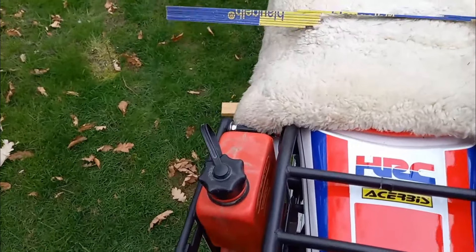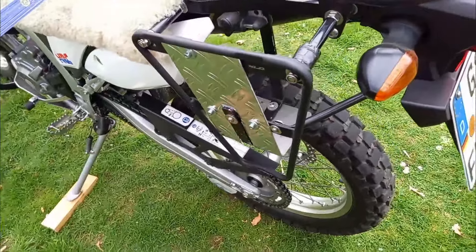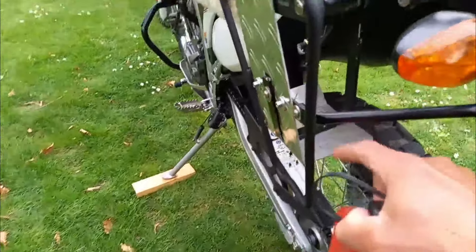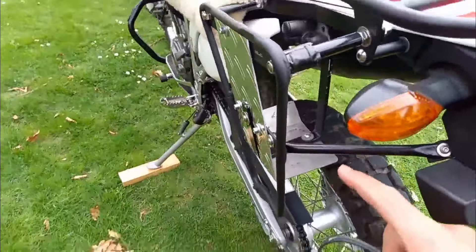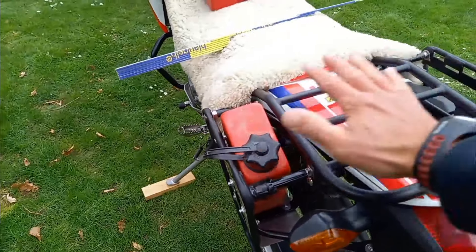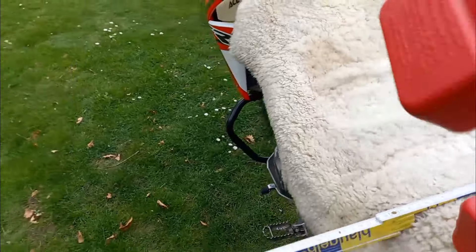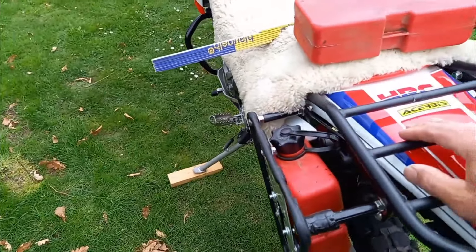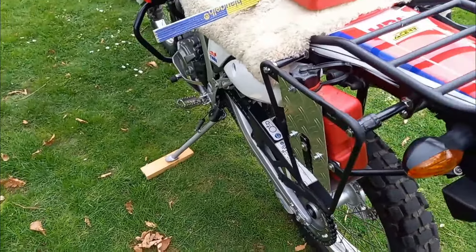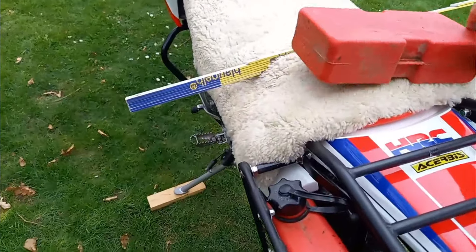Ich habe mir noch einen Reservetankhalter eingebaut – Marke Eigenbau. Mit einem Aluminium-Griffelblech einfach integriert. Die Rallye hat ja hier ihr Werkzeugfach, die L hat es nicht. Hier passt eine 1,5-Liter-Flasche rein, und mit der Tasche oben drauf wird sie auch gleich verstaut, nochmal ein Gurt drum. Hier passt aber auch die 1-Liter-Flasche. Also je nachdem. Einzelteile aus dem Fahrrad-Zubehörbereich – ihr müsst selber basteln können.